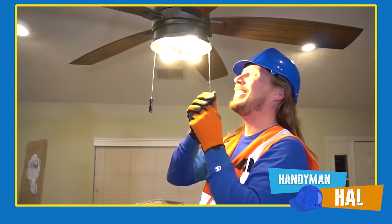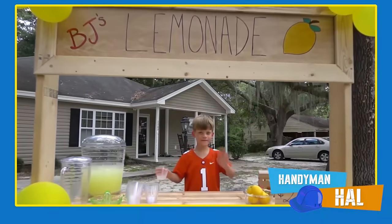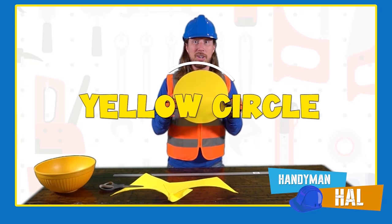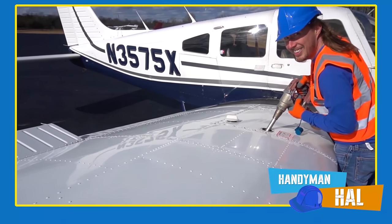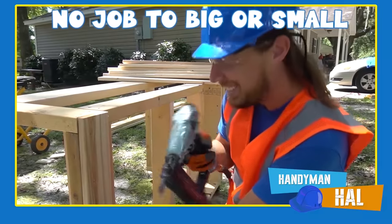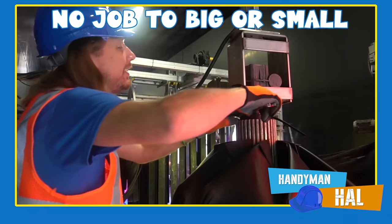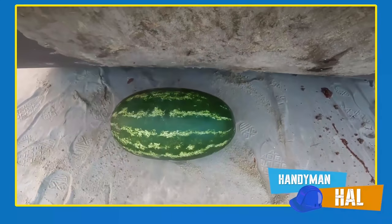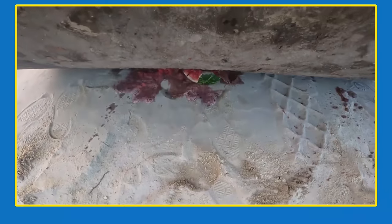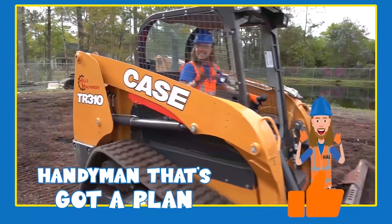Handyman Hal is your most trusted handyman for all your repair needs. Need an amazing lemonade stand, help with learning shapes and colors, or trouble fueling your airplane? Handyman Hal can do it all! No job is too big or small — whether your car wash needs repair or you need to get rid of some expired groceries, give him a call today!